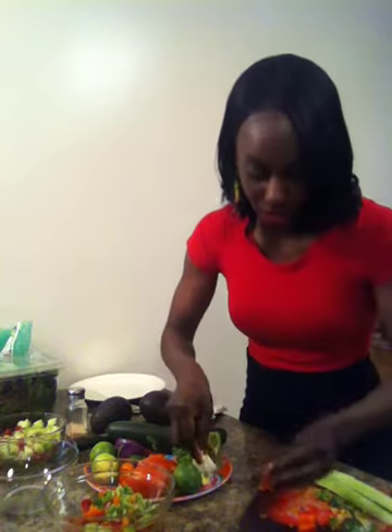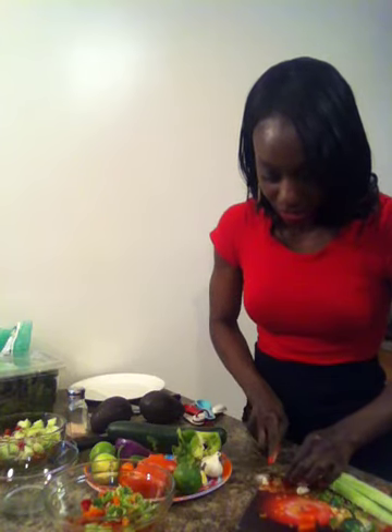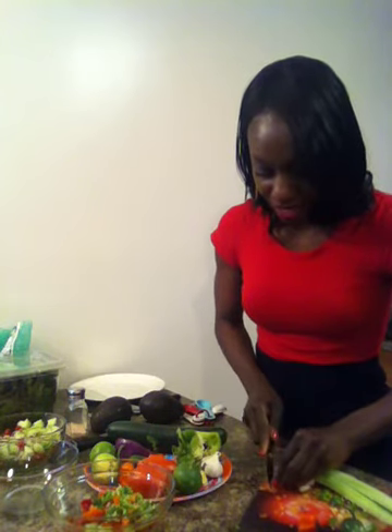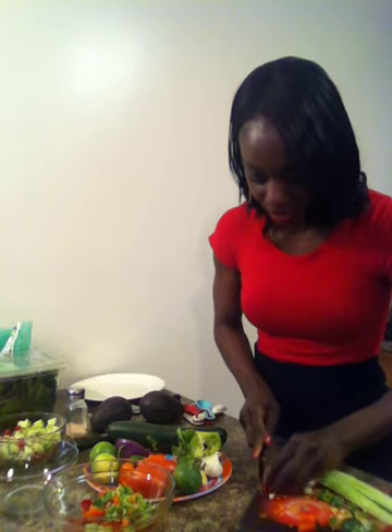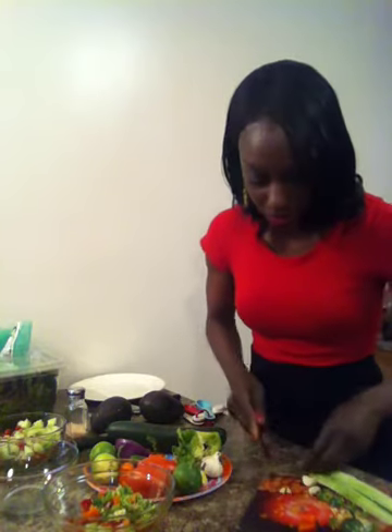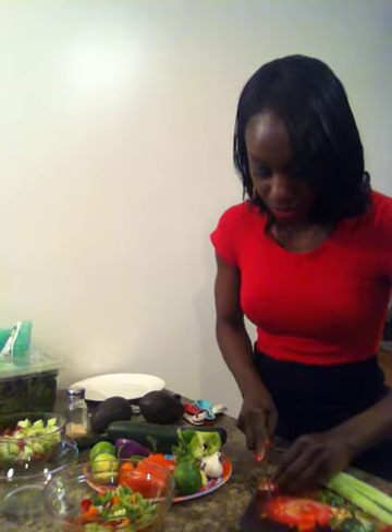I have about three cloves, already peeled, and I'm going to cut those up. To me, three or more is always better. I know people say 'oh, garlic smell,' but let me tell you something — garlic is so good for you, your body, your teeth, everything. It's worth it.